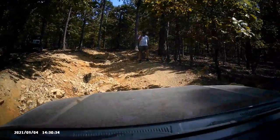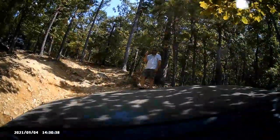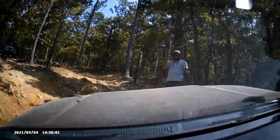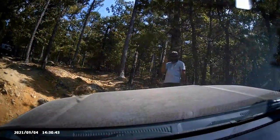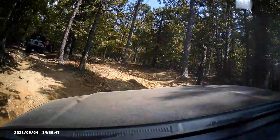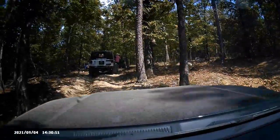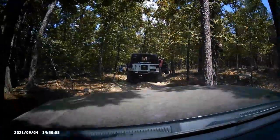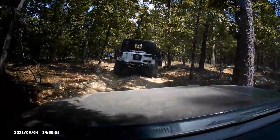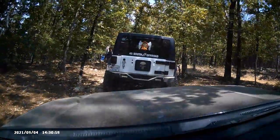If you've got something like a Highlander you're probably not going to make it up here, and if you also don't understand how to use your vehicle it makes it worse. You can see the spotter telling me which way to go and now I'm clear — he's waving me off. I'd say if you want to prepare in this vehicle, this is realistic terrain to train for. I'm not going to rock crawl or anything like that, but I'd say this is pretty good.